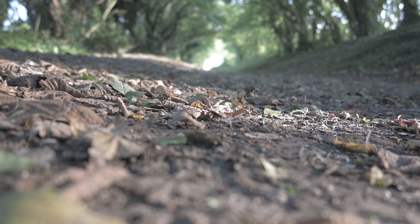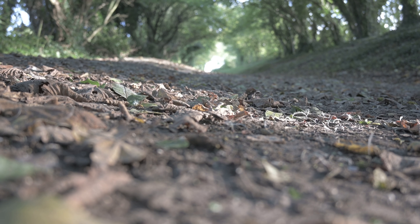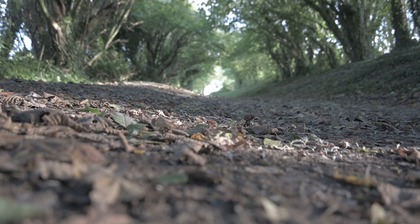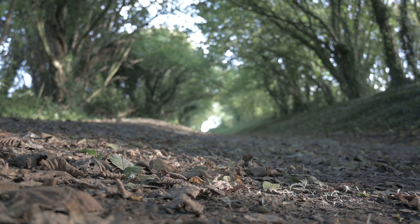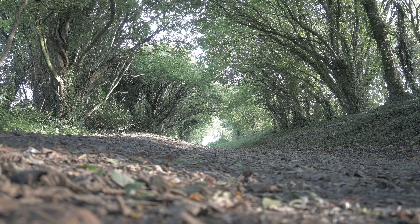I'll turn around and point the camera at it properly so you can see exactly what it looks like a bit better. The light is starting to come through the trees exactly how I wanted. I'm going to place my camera in front of this patch of light here and aim it up towards the light at the end of the tunnel. Hopefully get the leaves and trees arching over lovely. So let's take that shot and see what we end up with.